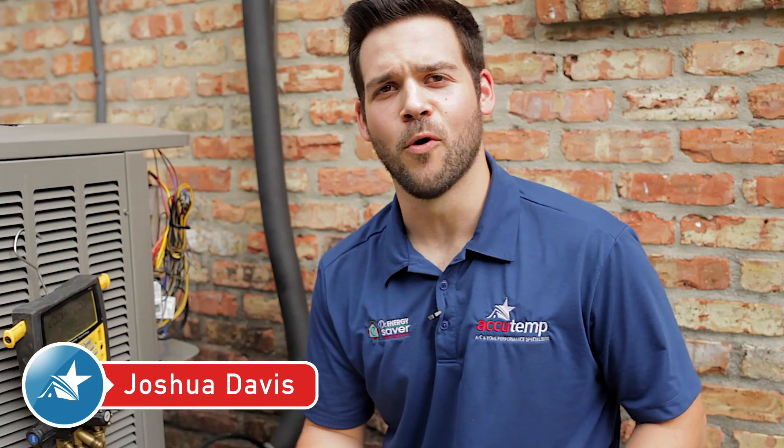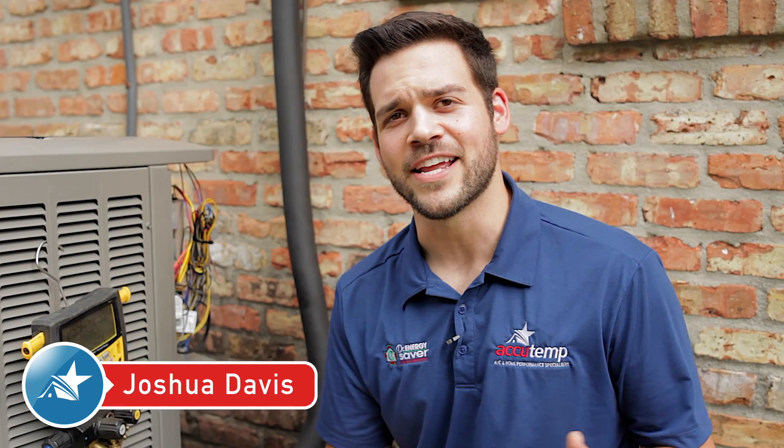Hi, I'm Joshua Davis with AccuTemp Services, and today we're going to talk about the importance of nitrogen purging during the installation. What is nitrogen purging? Well, nitrogen purging is when we fill the copper line set of an installation with nitrogen to disperse oxygen.